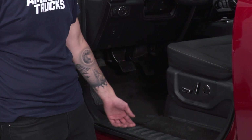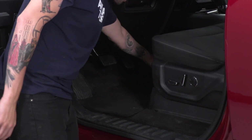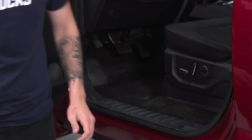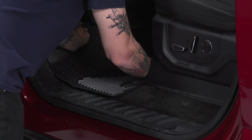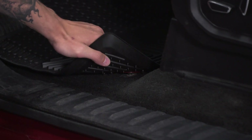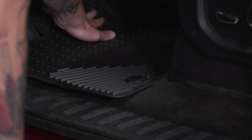The driver side is latched in, so we just have to pop these latches off — one and two — and remove the stock mat from your truck. WeatherTech's driver side also incorporates these latches, so you're just going to line them up and press down. Place the mat in, line up your tabs, and push down till they snap. And your mat is secured.